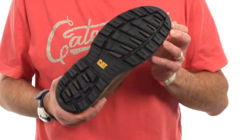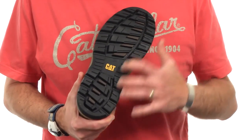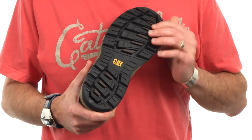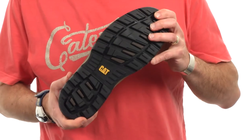The Parker rides on a brand new full length rubber outsole. It has some really aggressive cleaty lugs to give you more sure footing on a variety of outdoor surfaces, and it has lots of leading edges as well to give you some slip resistance.